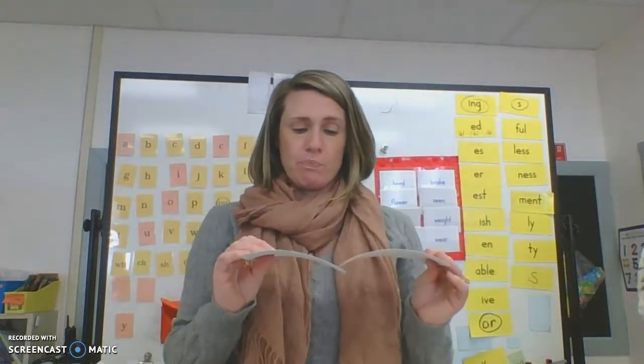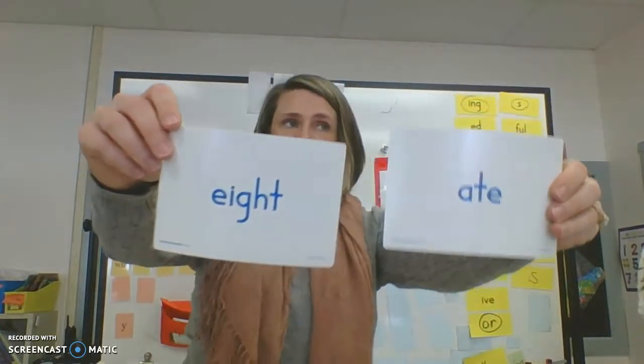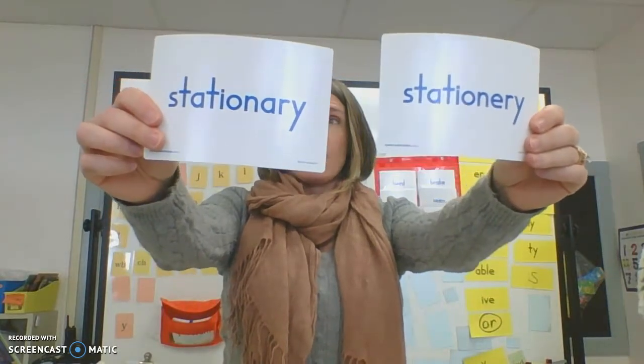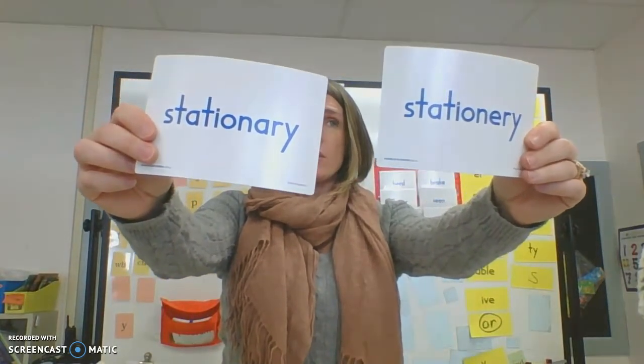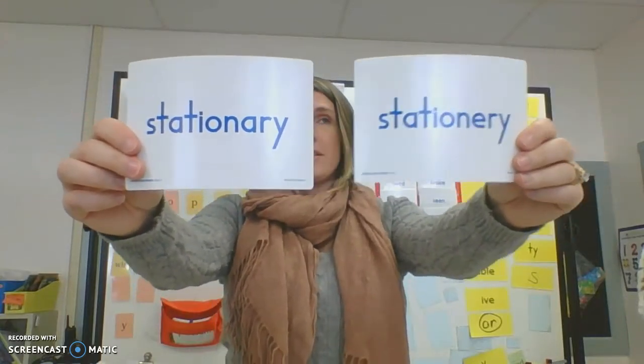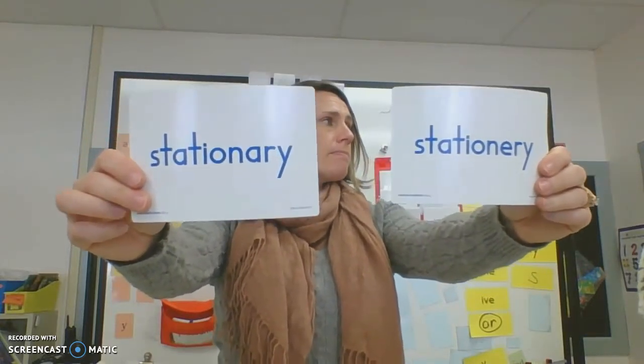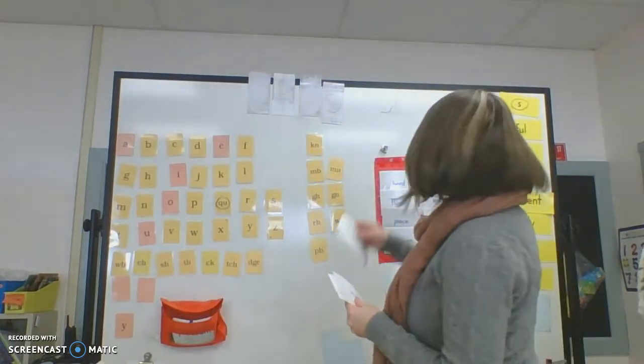Let's try another. Erase your whiteboard. 'I have eight dollars in my wallet.' Which eight is that? Spell it out loud: E-I-G-H-T. Eight. And last task for today: 'I want everyone in their seats and remaining stationary.' Which stationary is that? Write it down and spell it correctly. It's this one: S-T-A-T-I-O-N-A-R-Y. Stationary. Okay, great job everybody. Go ahead and erase your whiteboards and put them away. You are done for today.